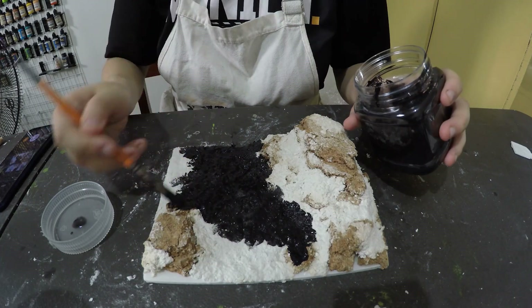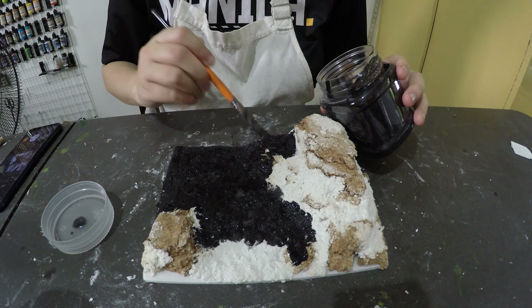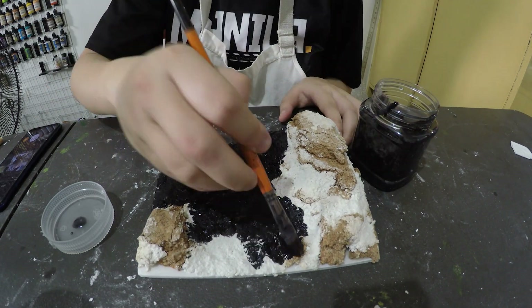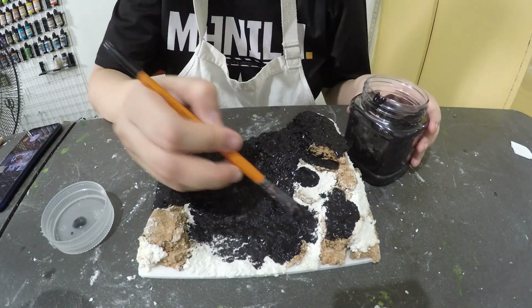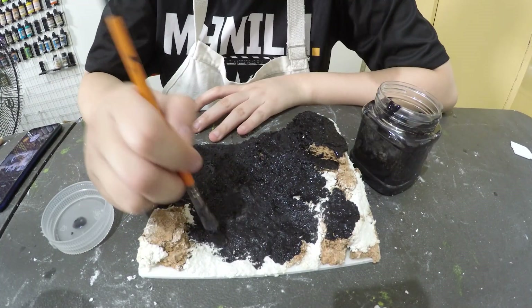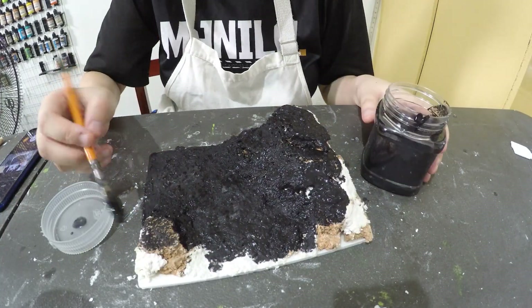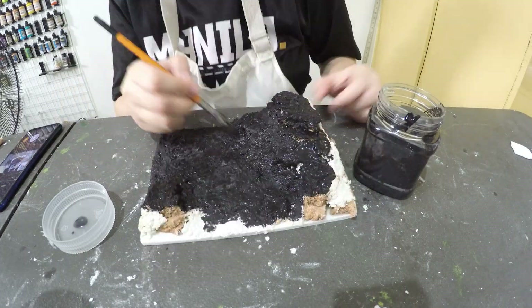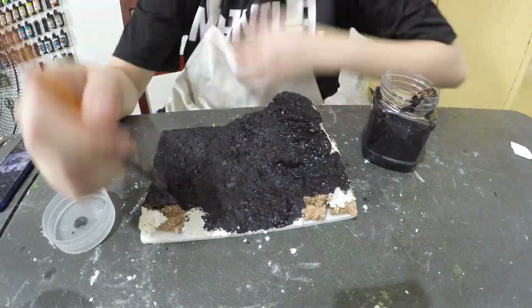We're gonna black bomb this. So this is black paint mixed with our very own decoupage — I think it's pronounced decoupage. It's actually mod podge, which is stronger than PVA glue. It's more like a sealant. You can get one of these; Hyrule has the mod podges. So yeah, black paint and that's it.